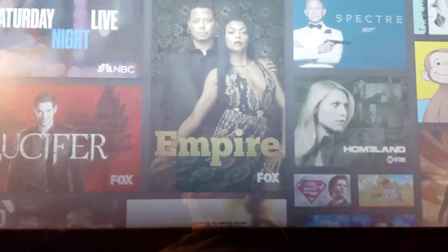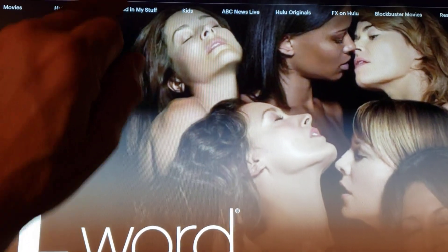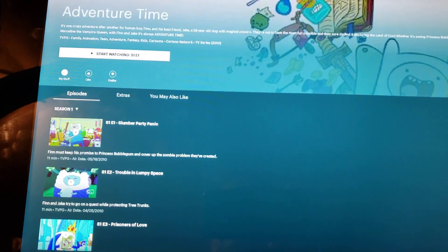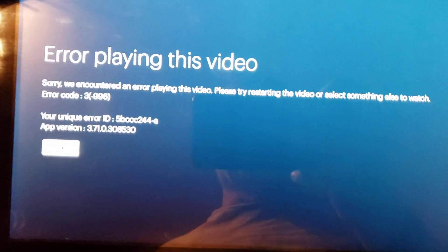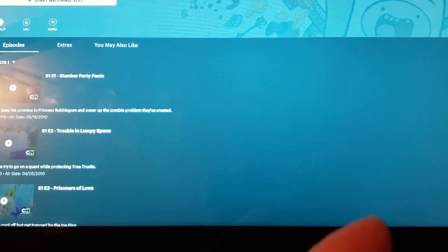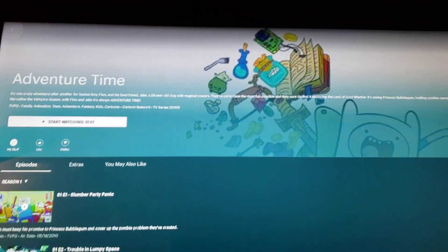First we'll try Hulu — and this is the bad news. I've tried installing multiple versions of Hulu and I've tried accessing Hulu from the web browser, and I keep getting errors. It looks like everything works when you first log in, but when I go to watch something — let's try Adventure Time, Episode 1 Season 1 — I get an error playing this video with a unique error ID and error code 3 with negative 996. I've looked that up and unfortunately there's no fix. I believe the reason is that this is an older version of Chrome that doesn't have all the bells and whistles needed to run Hulu.